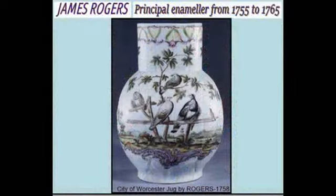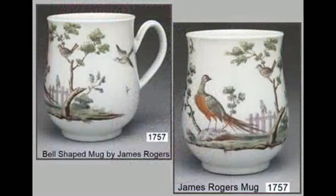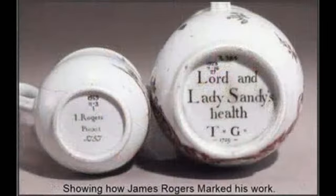Here are some examples of the work of James Rogers. This city of Worcester jug would have been a commissioned work, along with two early bell-shaped tankards — this one with the birds and this one known as the Sandys mug. James Rogers signed these mugs and he seems to be the only Worcester enameller who actually wrote his name on his work.